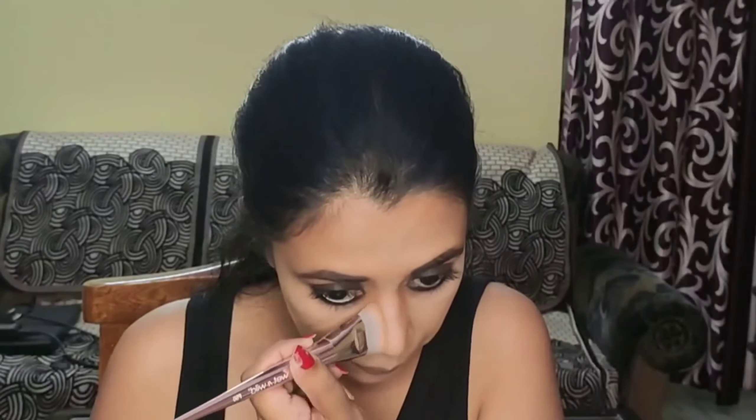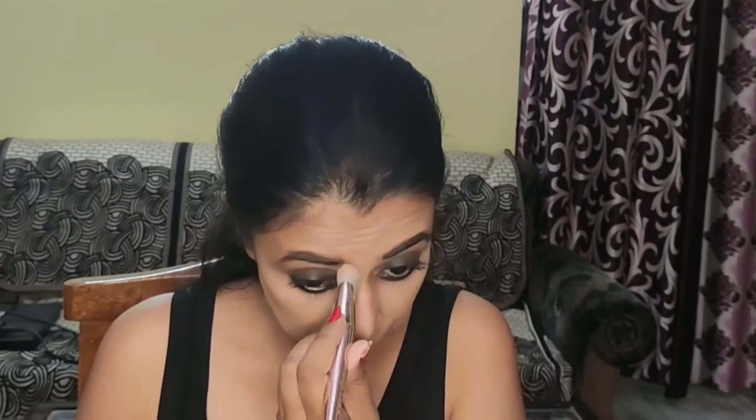To contour my nose so that it looks more chiseled and sharp, I'm drawing two lines with the same flat brush from where my eyebrow starts along either side of my nose bridge, then blending it out. The closer these two lines are, the more chiseled the nose looks.